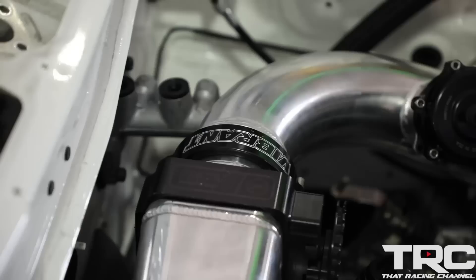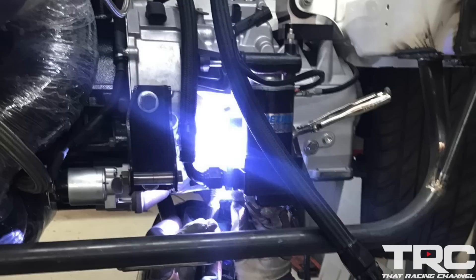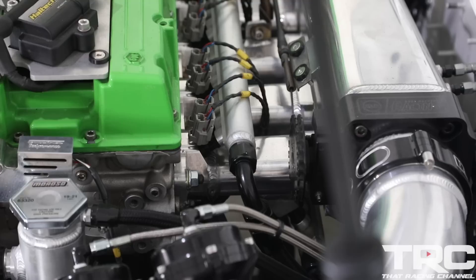We're using a Vibrant 6-inch core race intercooler, custom made. All the fabrication work on the car — the catch can, the intercooler, the piping — all that was done by Brian from Xtreme Motorsports. He's our local fabricator.